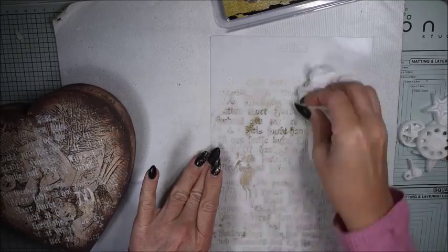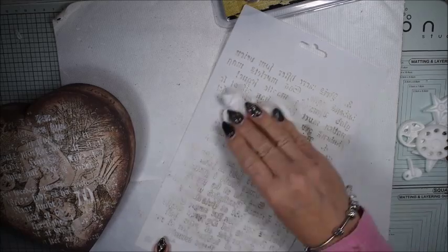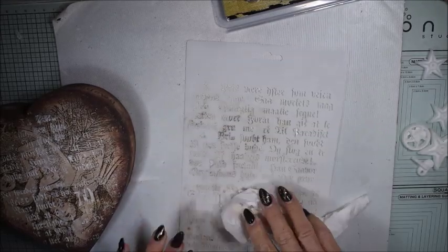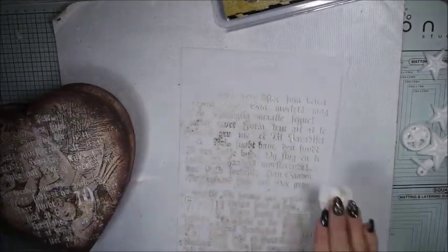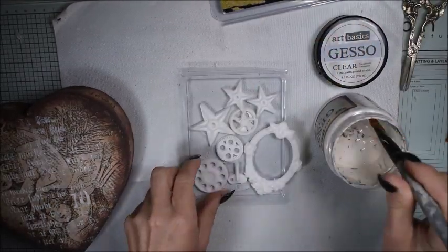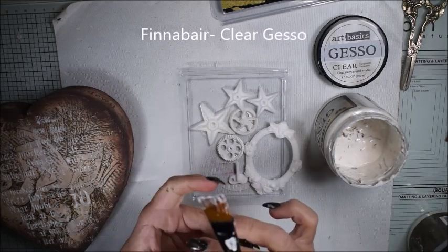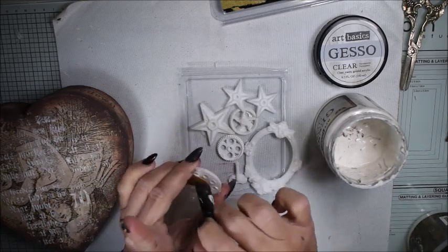Be sure to clean your stencil. I use a baby wipe, and sometimes pastes and colors dry really quickly. If you are in a room with water nearby that's always better, but I clean my stencils with a baby wipe. Here I have some embellishments I made with the Finnabair Mold Mechanica.